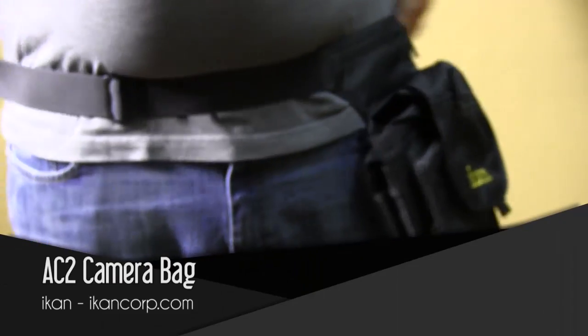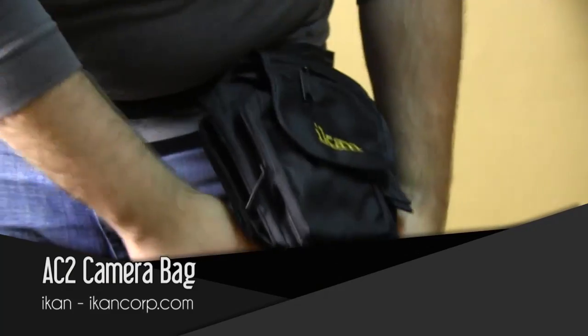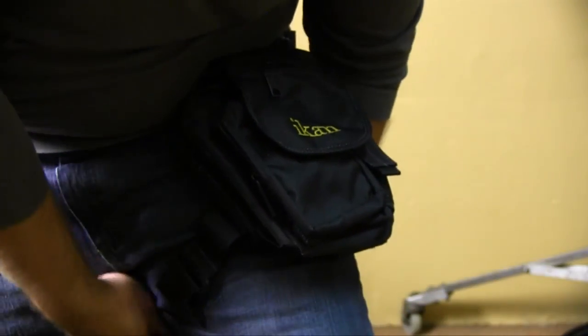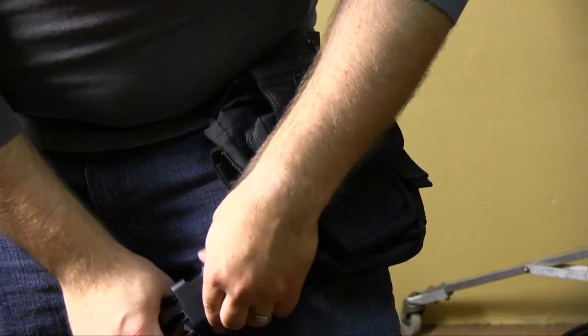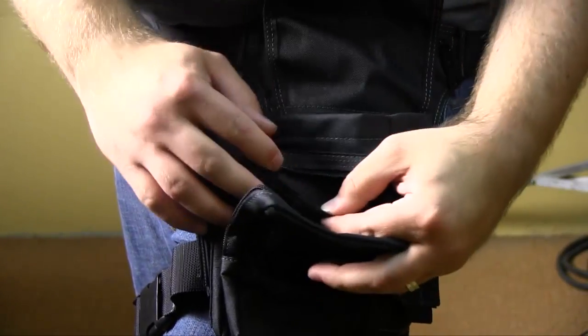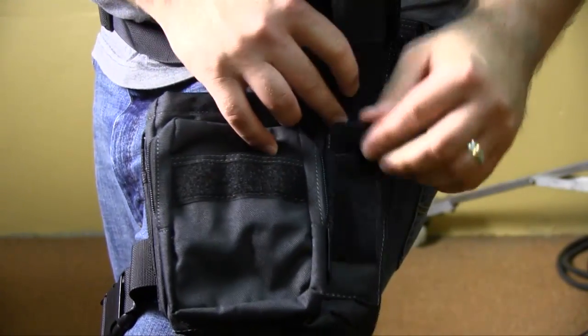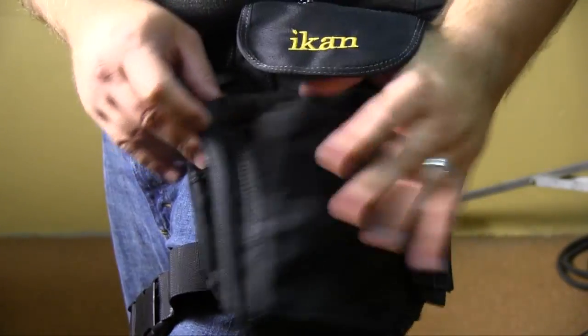Next gear up is the AC2 bag from ikan. This is a cool bag with a unique design — it's designed for assistant camera operators. It's not something you just pick off the shelf; it's designed specifically for the assistant camera operator. It's got lots of pouches and slots for whatever you need — pens, tape, lots of different stuff.